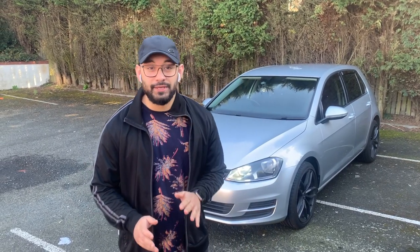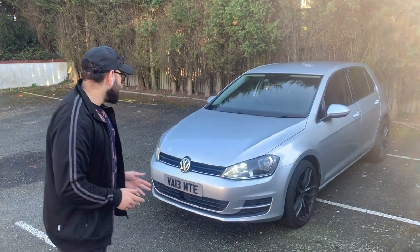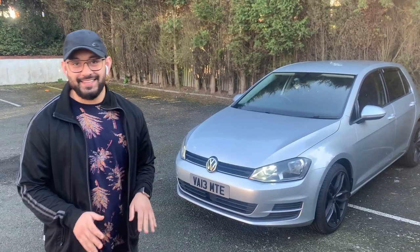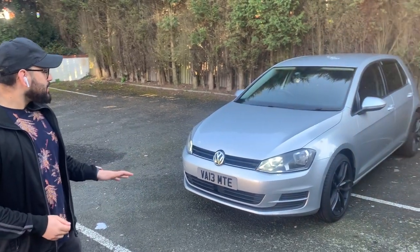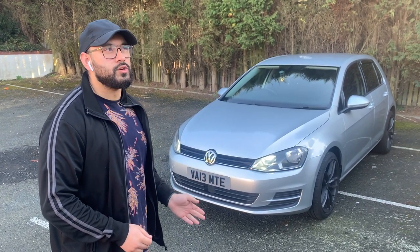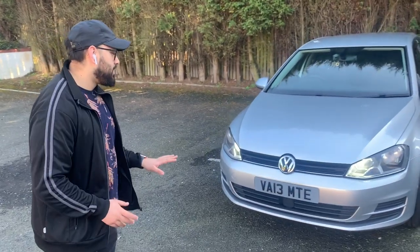Hey everyone, welcome back to OK Gen Z. Today we've got a bit of a different video — we're going to be talking through the mods I've done to my car. My car is a Volkswagen Golf, a 2013 Mark 7 TDI. Nothing special — it's not an R, it's not a GTD, can't afford that yet. It's a 105 horsepower, originally Blue Motion TDI SE model. Let's start from the front.